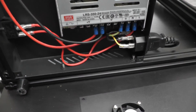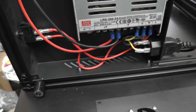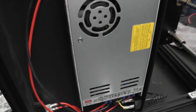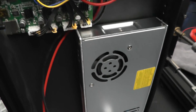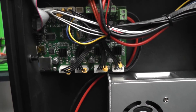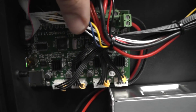Starting at the power supply, we have a really nice Meanwell 350W 24V supply. This is the same or similar supply to the one provided in the Ender 3 Pro, and the same supply I chose for my large format printer for the heating beds. Going from the supply, there are nice silicone wires with well-done crimps. The whole cable management is actually nicely organized and clean. While they had a large base to work in, they took the time, straightened up, and zip-tied all of the wiring.